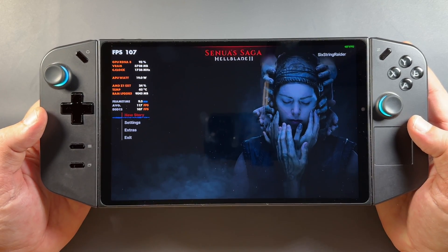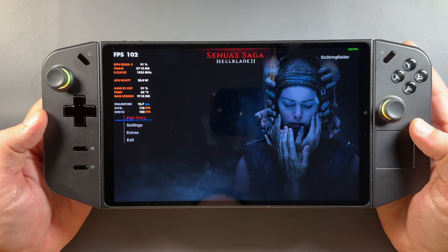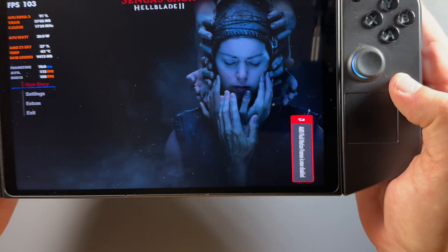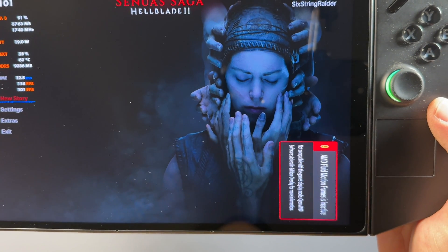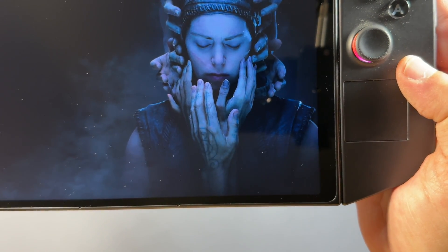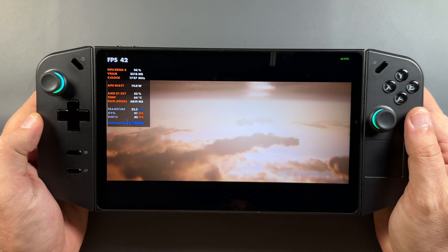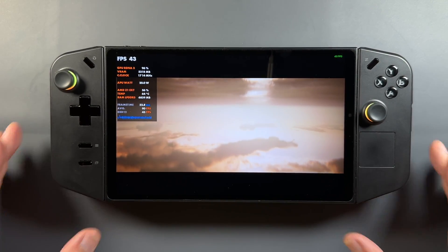There are some other bugs and issues still happening with TDP and other things that need to get straightened out. The fluid motion frames with the portrait display still aren't working in handheld mode with the official drivers — they just aren't compatible, which is a shame. I do use the lossless scaling app in Steam, which works great for frame gen in handheld mode. It would be nice if we had driver-level frame gen working here, but as of right now it's still only for external displays. At least this game and probably some others I've been having trouble with are actually working now, so the newer driver is definitely welcome.